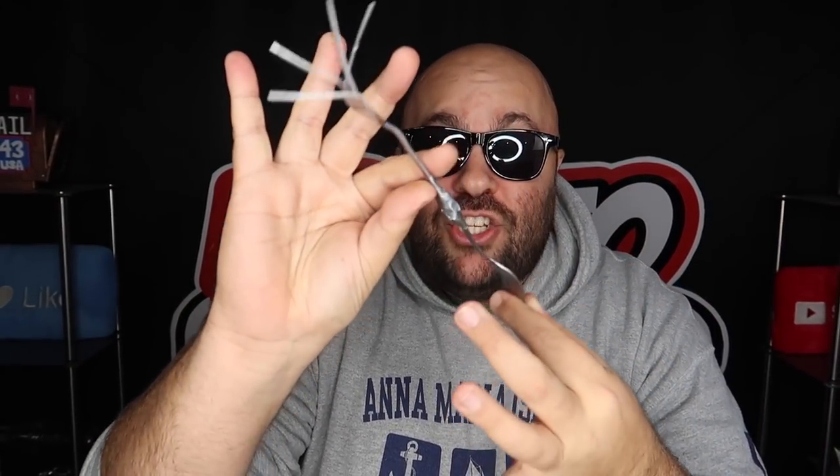Take a metal fork from the kitchen and say 'watch this — I'm going to bend the metal tines of the fork using the power of my mind.' One, two, three — and the fork bends, just like that. Here is the secret to the magic bending fork trick. This is super easy to do.